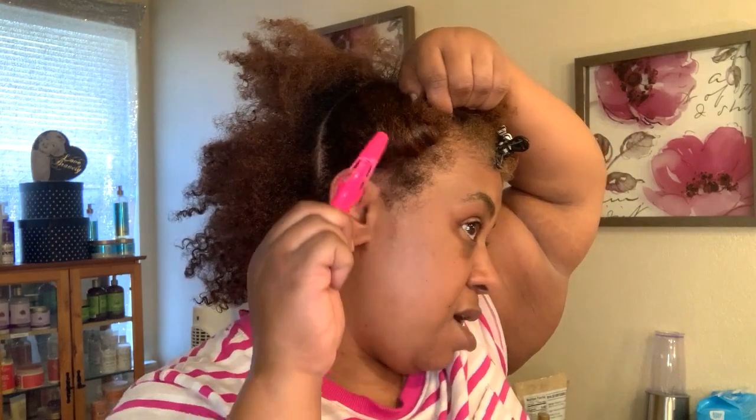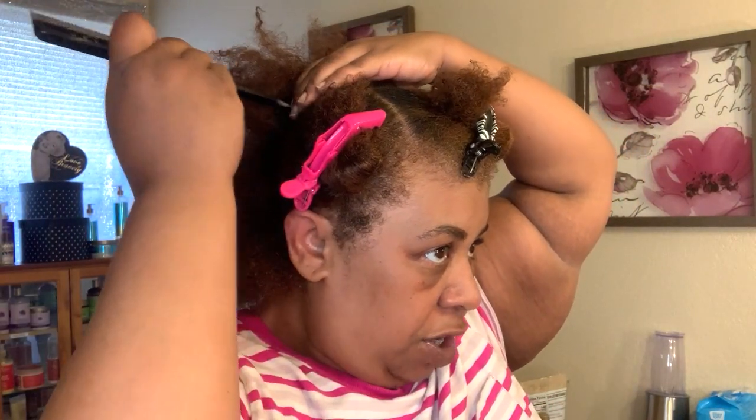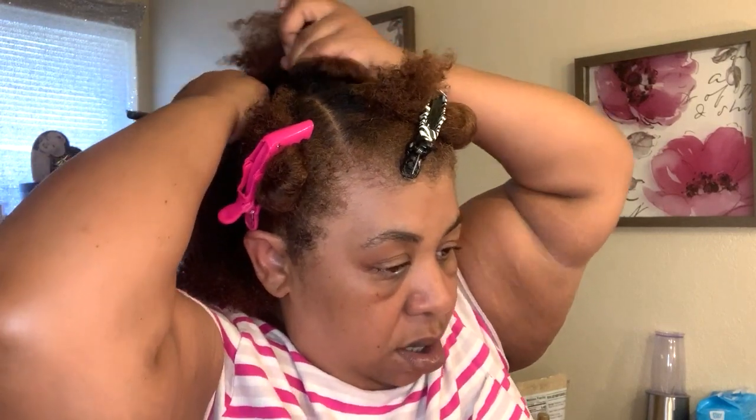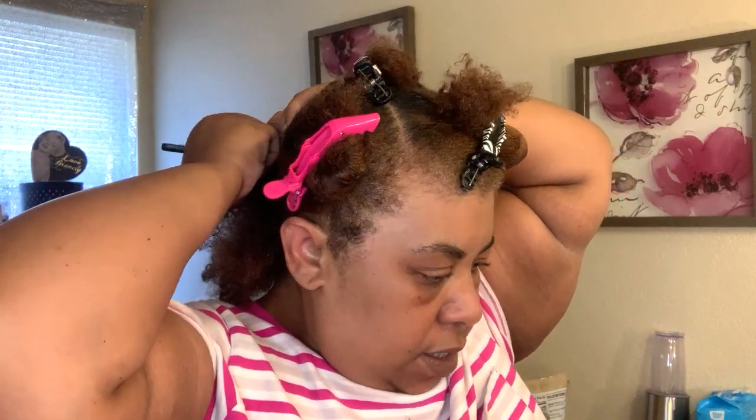Right now I'm just separating my hair. I was feeling my hair after I took off my t-shirt cap and — wow — it feels really, really good. So I think I'm making a wise decision to put the fenugreek in. I'm going to incorporate the fenugreek and the aloe vera back into the protective style. What harm can it do? It's not going to do any harm — anything is just going to make it better.